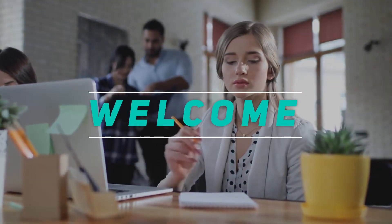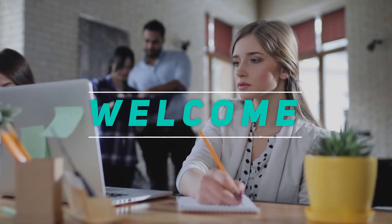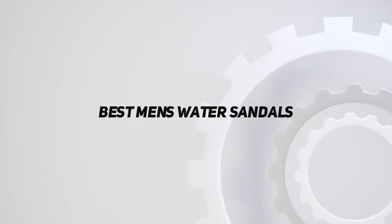Hey, welcome back to my channel. In this video, I'm going to talk about top 5 best men's water sandals.